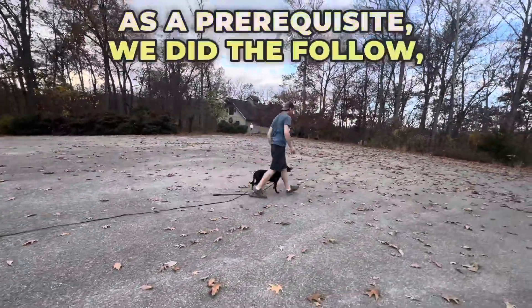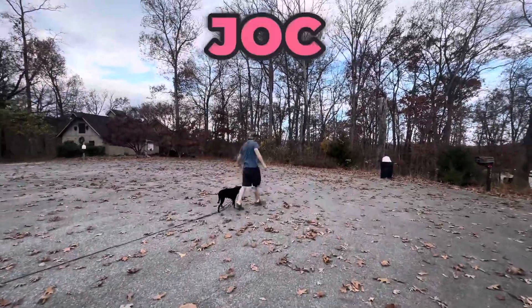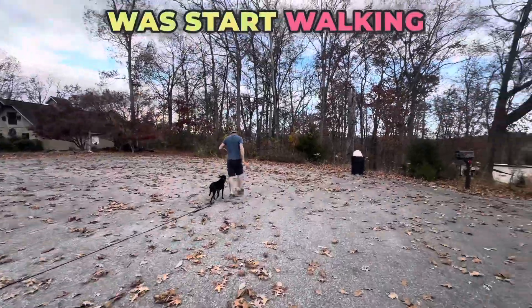As a prerequisite, we did the follow, which was a continuation of the recall walking backwards, and then all Josh needs to do to start heel is start walking forwards.